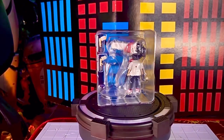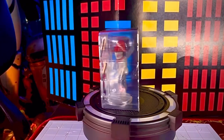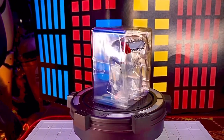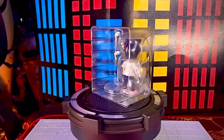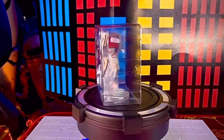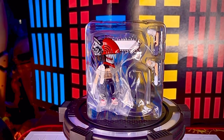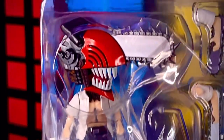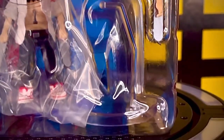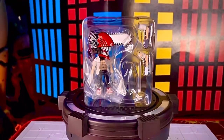Ya fuera de la caja vemos que la figura de Chainsaw Man viene contenida en un único blister bastante pequeño, como todos los de la línea de Figuarts Mini. En él vienen acomodadas las piezas intercambiables: intercambios de brazos, la propia figura protegida con sus respectivas bolsitas, y también la base de esta figura.